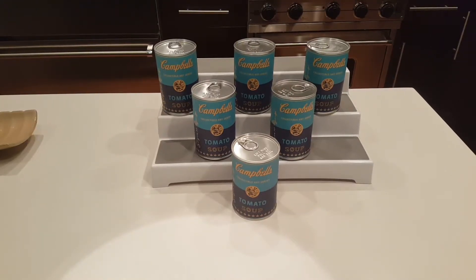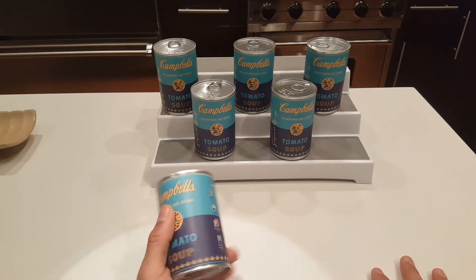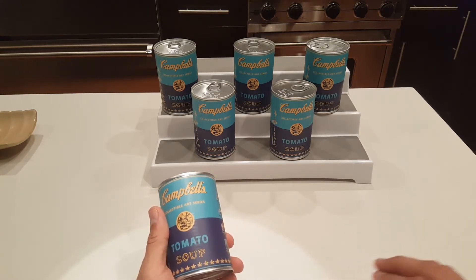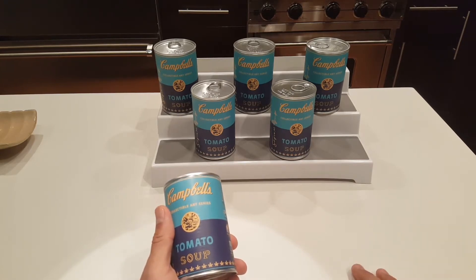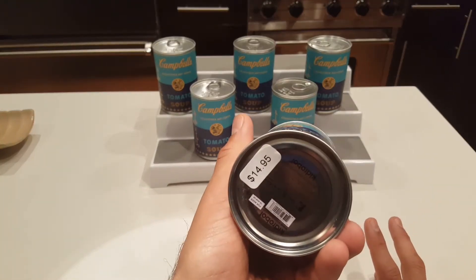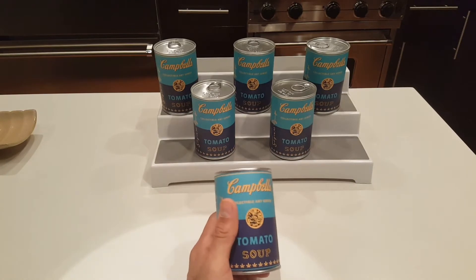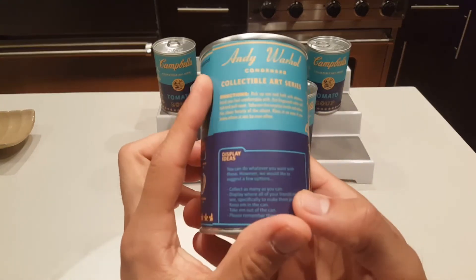Alright guys, welcome back! It's time to open some Kid Robot Andy Warhol tomato soup cans and I am super duper excited about these. I bought these at Barnes & Noble across a couple of purchases because these are expensive and Barnes & Noble has coupons, so I try to pick them up when I have coupons. They don't always have them and they don't always have a lot.